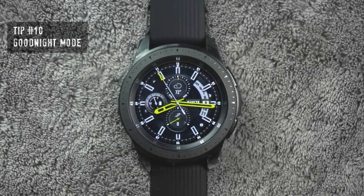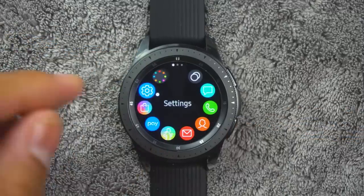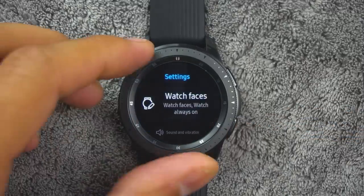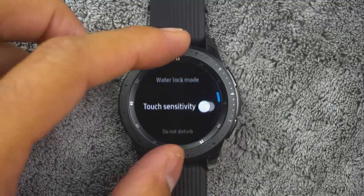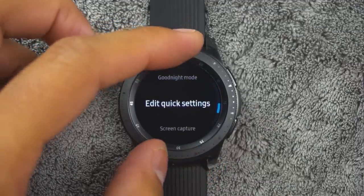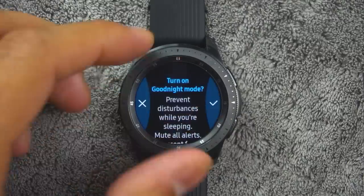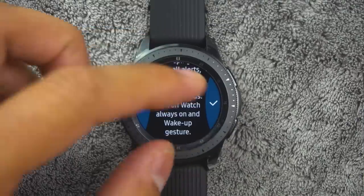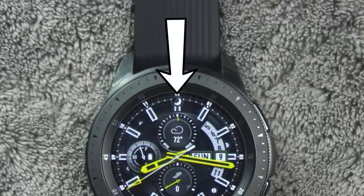Tip number ten. You also have a good night mode. Good night mutes all alerts except for alarms and system sounds. This keeps the screen off and the watch silent while you sleep. To access from the app screen, rotate the bezel and tap settings, then tap advanced, then good night mode. Tap on or off to enable or disable. When enabled, the night mode symbol is displayed at the top of the screen.